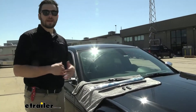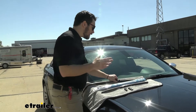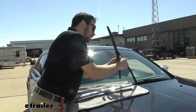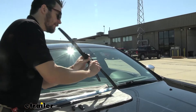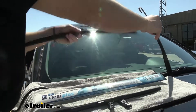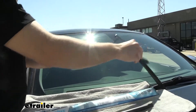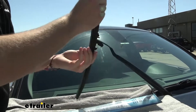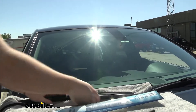Here we are on the passenger side — you are going to be doing about the same steps, making sure we have some protection underneath our blade. On our old blade, there's just a little tab that we're going to have to push down to slide it off. We take our IntelliCurve, make sure our adapter is facing the right way, and pull until we hear a click. As you can see, it is going to pivot on there quite nicely and we are ready to wipe.